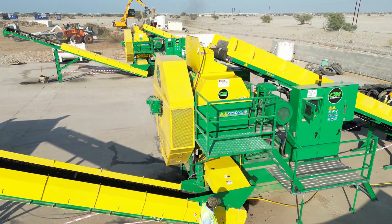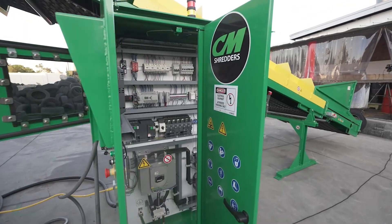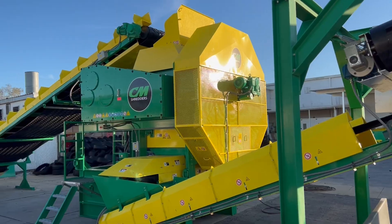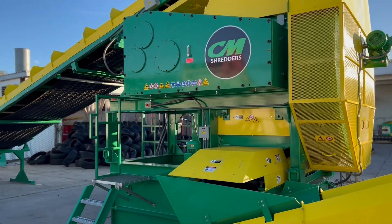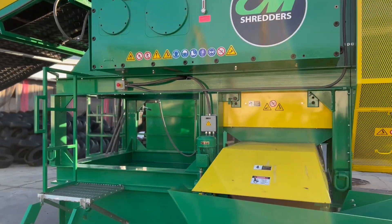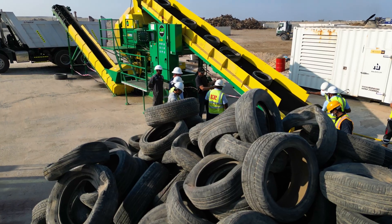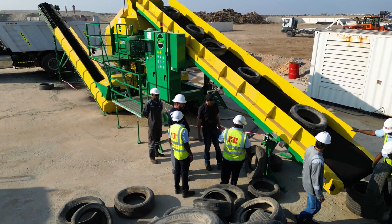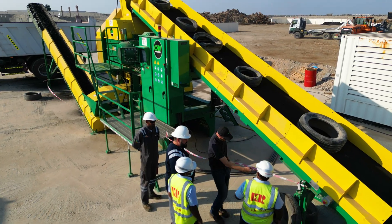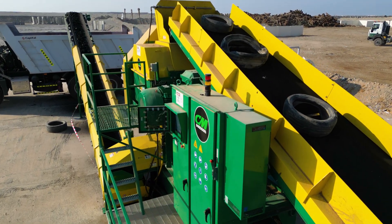Versatility, speed, and efficiency all come together in the DS250. From its turnkey, plug-and-play installation, to its cartridge-based classifiers and patented multi-stack knives, every feature is designed to maximize uptime and keep your operation on schedule. If your business demands high throughput, minimal downtime, and consistent product quality, this CM shredder is ready. Contact CM Shredders today and put the DS250 to work in your tire recycling program.